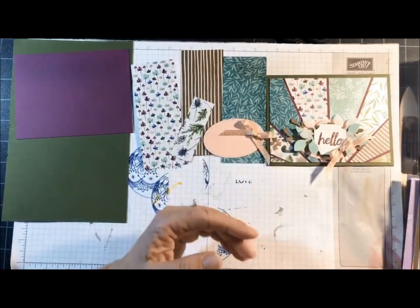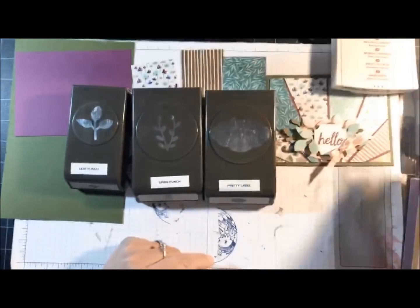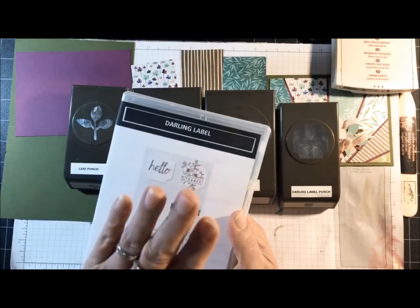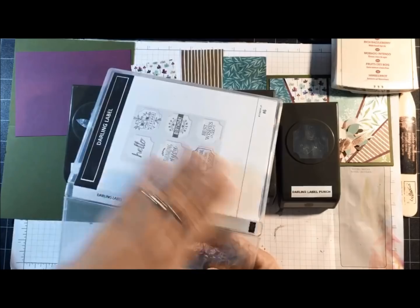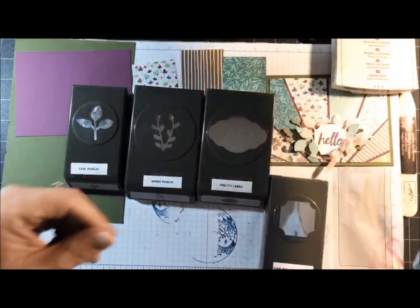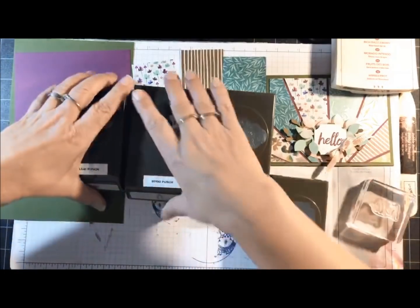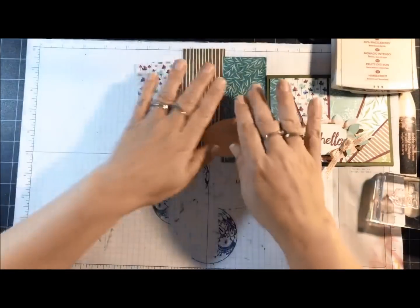For inks, I'm using Rich Razzleberry. I've got a lot of punches: the Leaf Punch, the Sprig Punch, the Pretty Label Punch, and the Darling Label Punch, which actually goes with the Darling Label stamp set. This stamp set was in that big metal tin — I printed my own insert and put it in a clear case so I have my own packaging for it. I did forget to take out the stamp that I need — it's the one that says 'Hello' — so let me get that situated on a clear block. We have some new stamps coming in January: they're going to be cling mount stamps and I hear they cling very well using the sticker on the back.